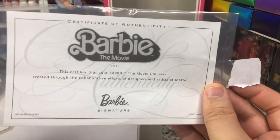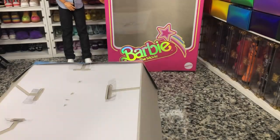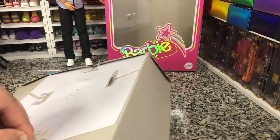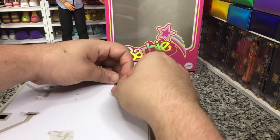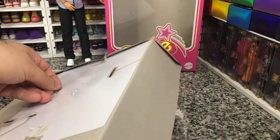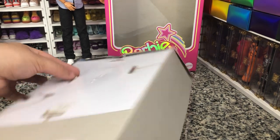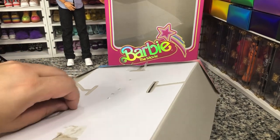As we see from our certificate, these are not numbered editions, so they are open. So if you didn't get them in the first round, you're probably going to be able to get all of them except for maybe Simu. But honestly, he's still available on Mattel Creations, so you'd probably be able to get Simu without too much effort. But that's just my two cents about it.